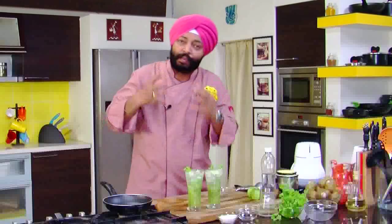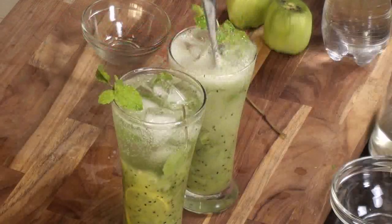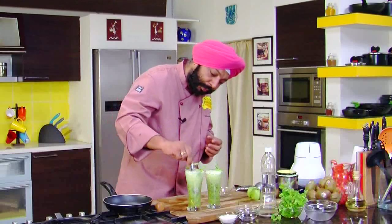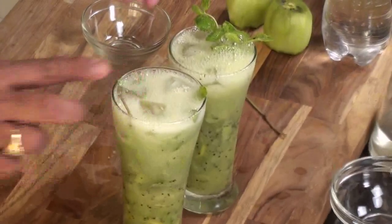Look at this — the kiwi pulp below and the soda on top. Just give a gentle stir so that the kiwi pulp mixes properly and it becomes nice and lighter. The mint leaves — let them go inside.